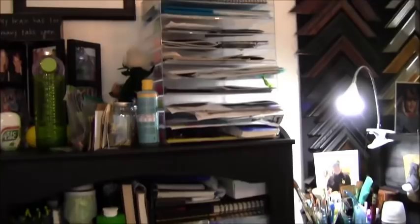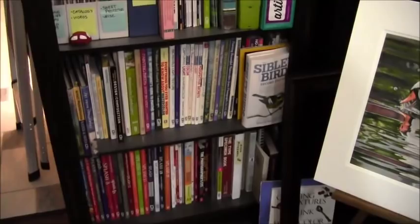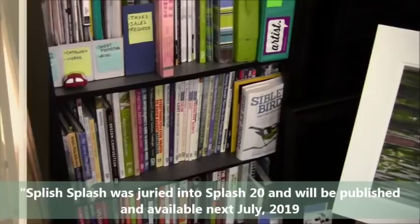Backing up, there are more shelves and lots of books that I like to use, including all of the Splash series. I have a painting that will be in Splash 20 coming up — it will be out in July of 2019.